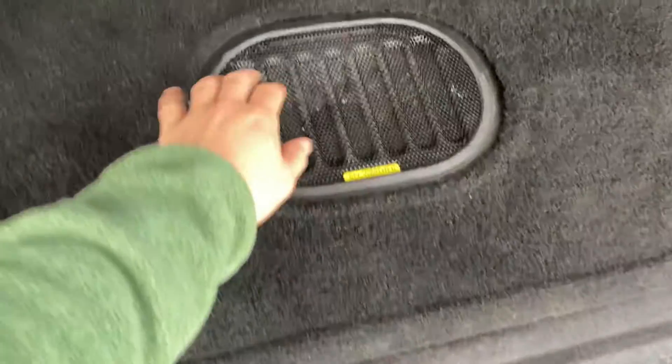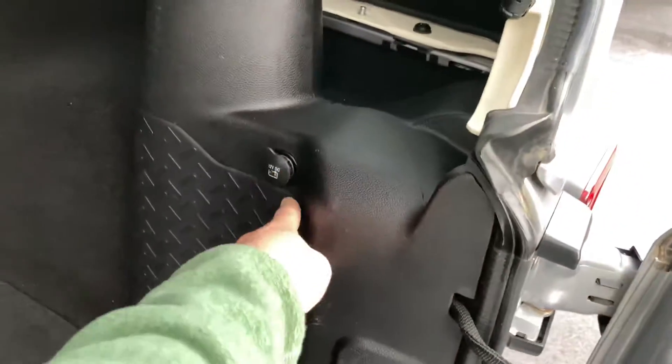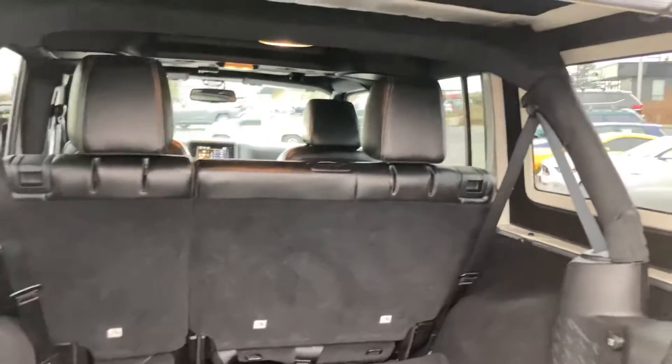I believe this is a subwoofer down here, 12 volt outlets, and just got the removable hardtop.